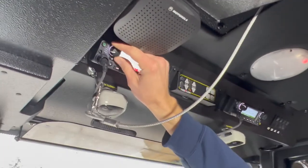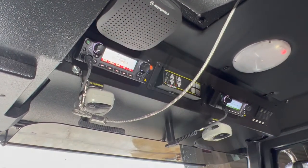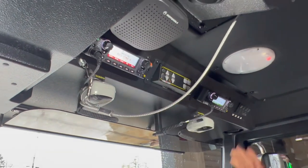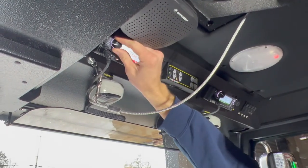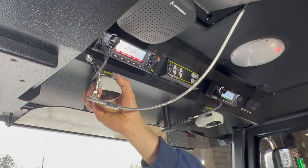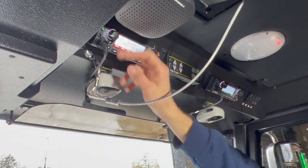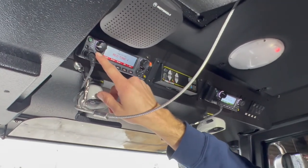You have a volume control knob right over here. All the way down is not the lowest volume — it actually zeroes out, so there are times where we just need to hear tactical closely and we can turn this down. Right under the volume knob, there's a lapel mic with a magnet that you can talk directly on. Right below the volume control, you have a brightness control where you can go all the way down and adjust settings.